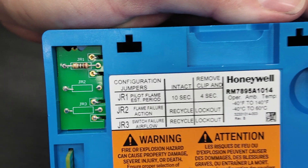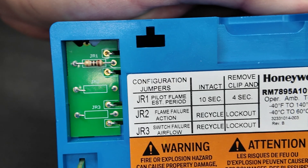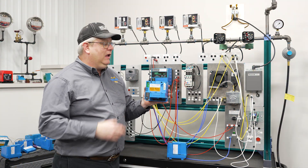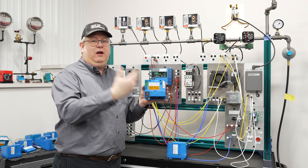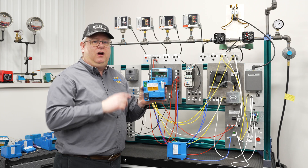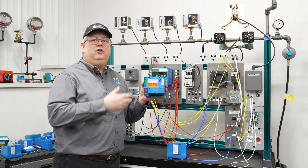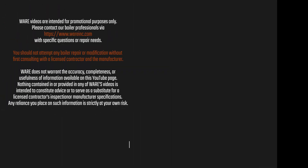You want to take a good quick look at the jumpers in a control and make sure, especially when you're replacing one, that you set or remove the jumpers according to how the original was configured. If you've had a unit in place and it's got beyond a certain number of run hours, changing those jumper configurations are going to break the control. So it's something we basically do on a new unit installation to match the old one.